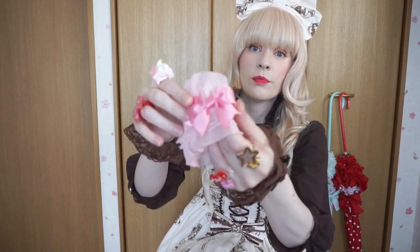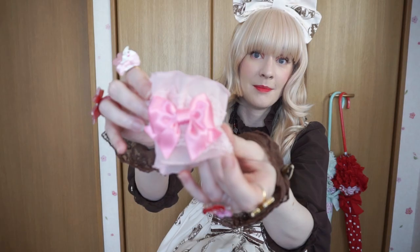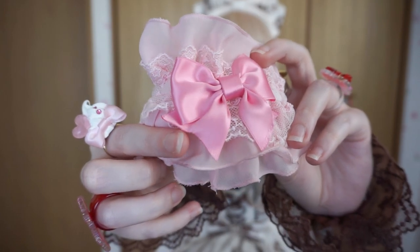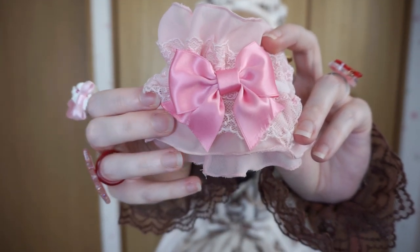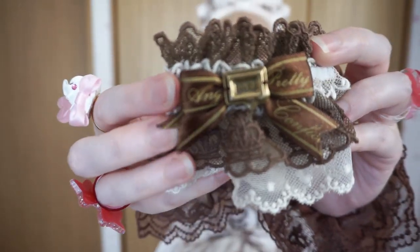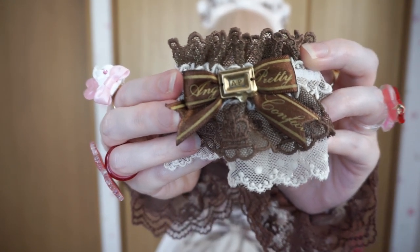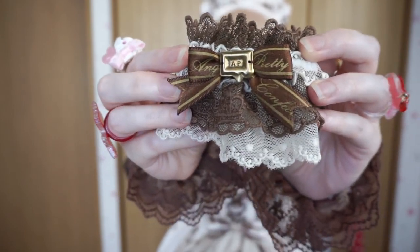One accessory I think you should stay away from is wrist cuffs — not all wrist cuffs, but ones with ribbons that start to fray over time. As you can see here, the ends of the ribbon are just coming undone, looking a little jagged. Another example is this wrist cuff here — the ends are getting a little fuzzy, and over time the whole end of the ribbon could get frayed. What you can do if you already have wrist cuffs like this is take some clear nail polish and put it along where the ribbon was cut at the end, and that should seal it.